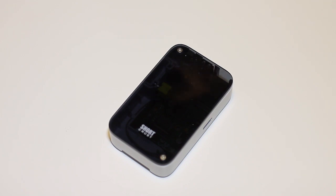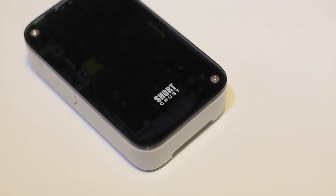Otherwise you're done. You can wipe off the top to make sure it's all nice and clean and start using your case. That has been a quick look and review of the Shortcrust Raspberry Pi case. If you liked it make sure to subscribe. Links to get the case will be in the description and thank you for watching.